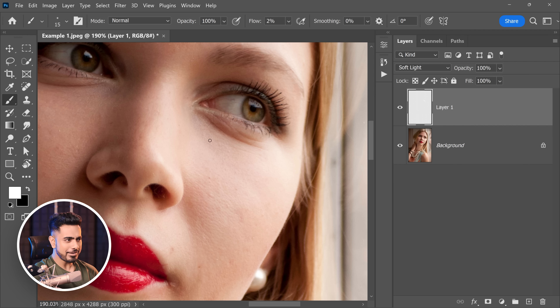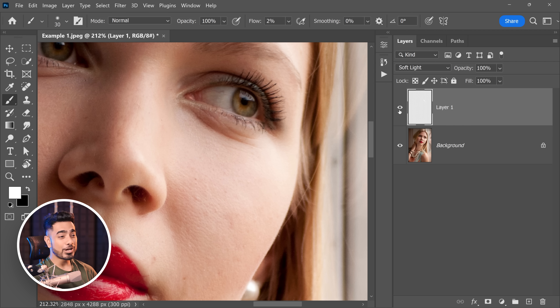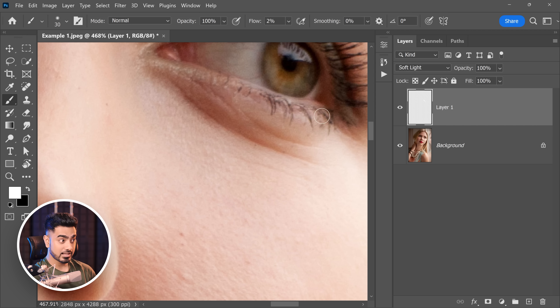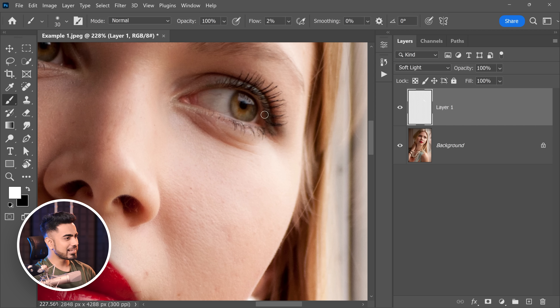And we're painting — let me fast forward this for you. Now after a while, this is the result you get. Here's the before and here's the after. Look at the texture — it's amazing.